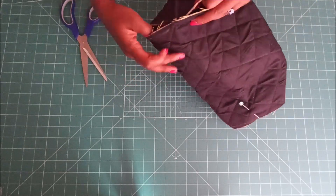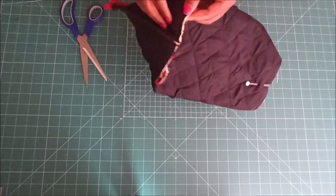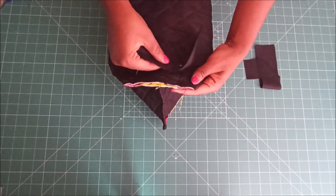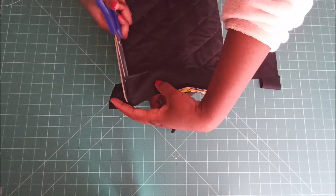Then I went on to prepare the bottom. I did the same thing I did with the sides — placing strips of fabric, stitching them, folding them over, and then stitching again.